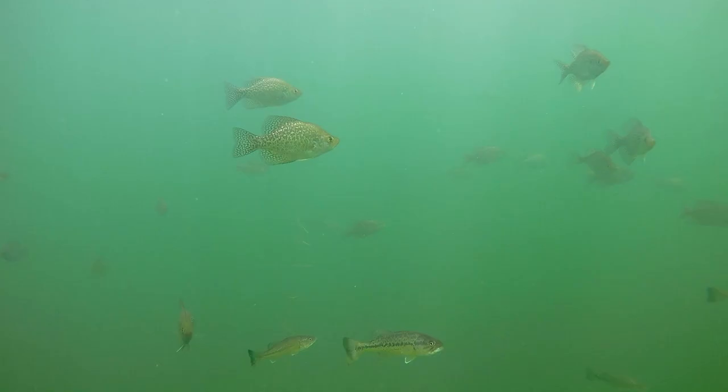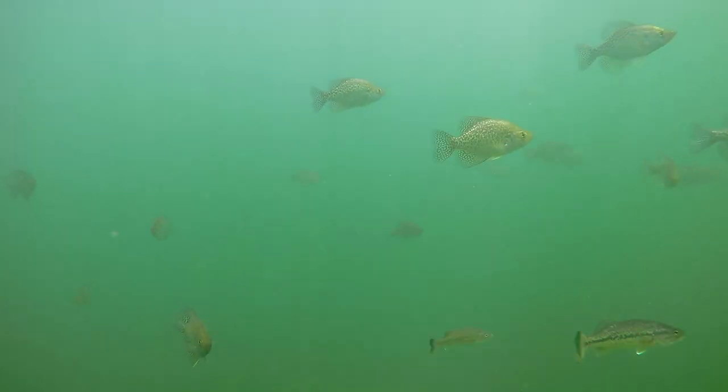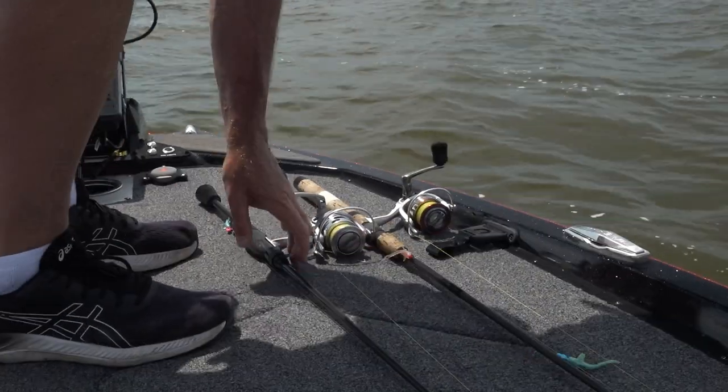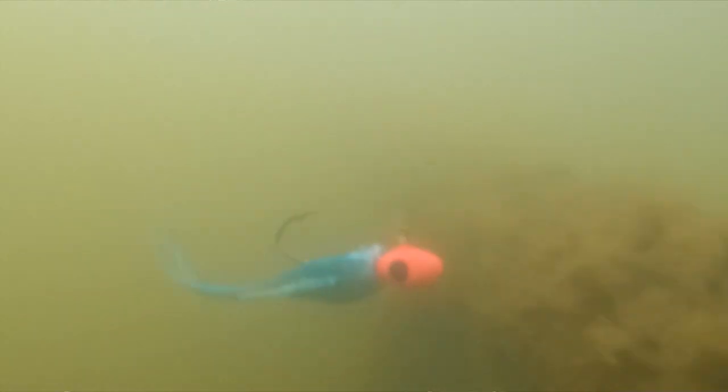Once I find a school of fish or can see fish around the stump, I'll switch to a single jig. A lot of times it decreases getting hung up and keeps me right in that strike zone. That's another really good way to catch crappie in the summertime.